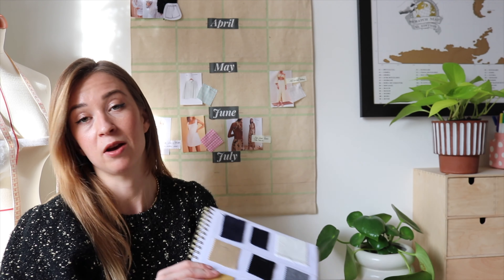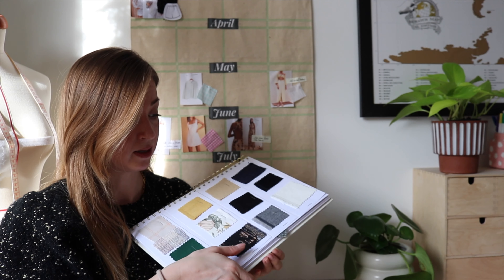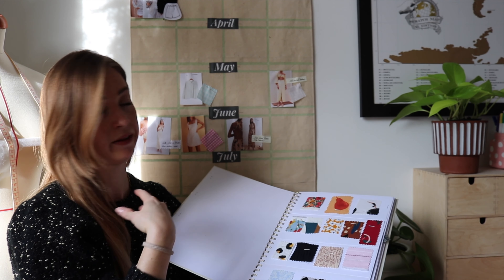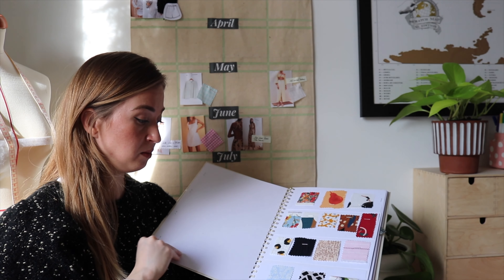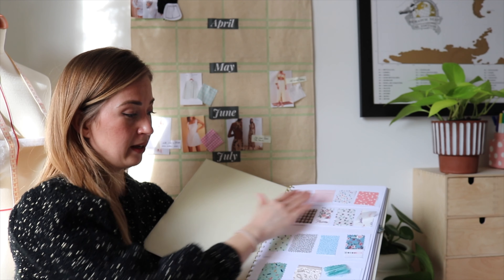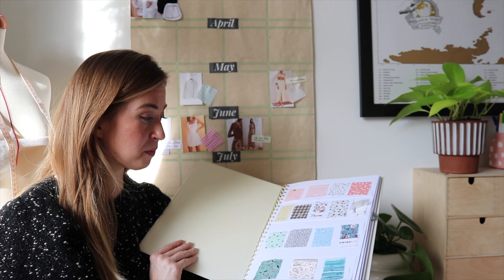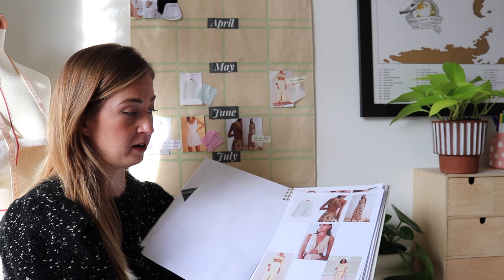Another thing I did: I took a sample of all my fabrics and put them in my sketchbook for design ideas. Like this, I don't have to take all the boxes out and go through all the fabrics every time. It's a much more comfortable way. I know I didn't create this idea, but I don't know why I didn't do it before! Now I can easily see all the fabrics I have, I can't forget about any of them, and I can easily pair them with all the projects I have in mind.